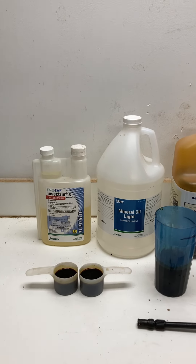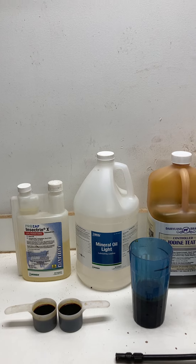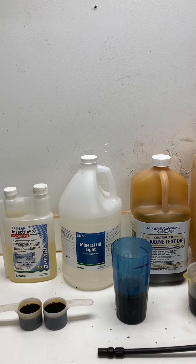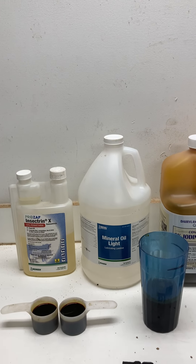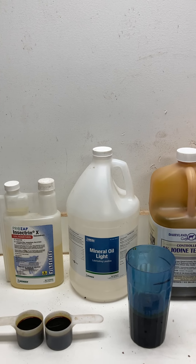I use three items. The first item being 10% permethrin. I've used iodine wound spray in the containers to show you the relative amounts, but I use four ounces of the 10% permethrin. This is a brand I like.